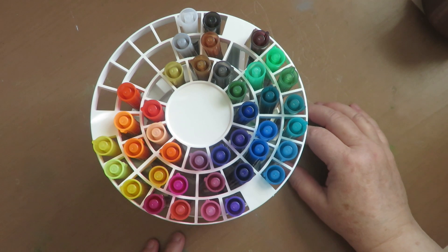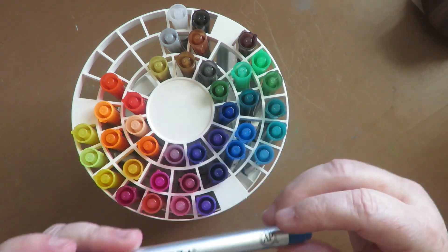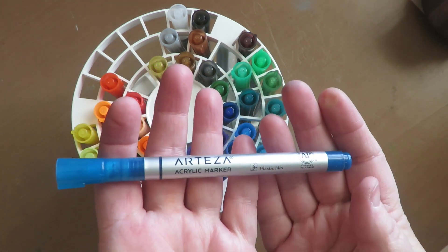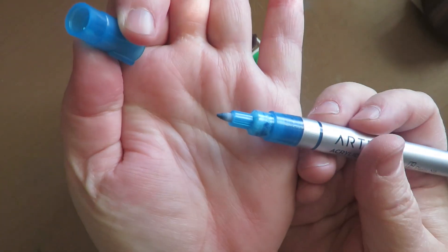Thanks for stopping by at Twisted Art Designs. Today I'm going to show you my swatch sheet for the Arteza Fine Point Acrylic Markers. They're something new that Arteza just came out with. They're very thin, slimline, and they have a fine point like this.